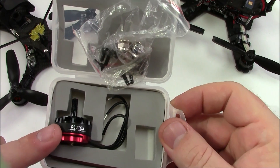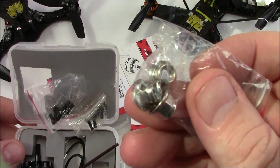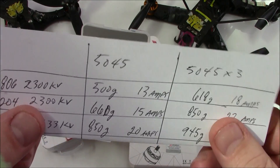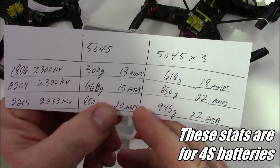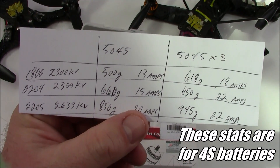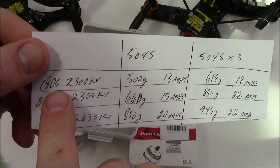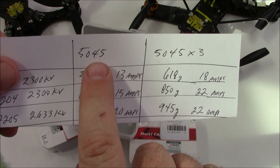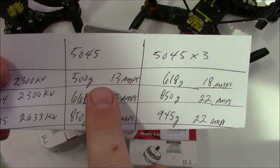These are supposed to have a lot more grams of thrust than the other motors I've been using. I checked the other three motors and they do indeed come with the three prop nuts, which is very nice. Now here's a breakout of the thrust ratings I found for what I've been running: 1806 2300kV motors put out 500 grams of thrust on a 5045 prop and pull about 13 amps.